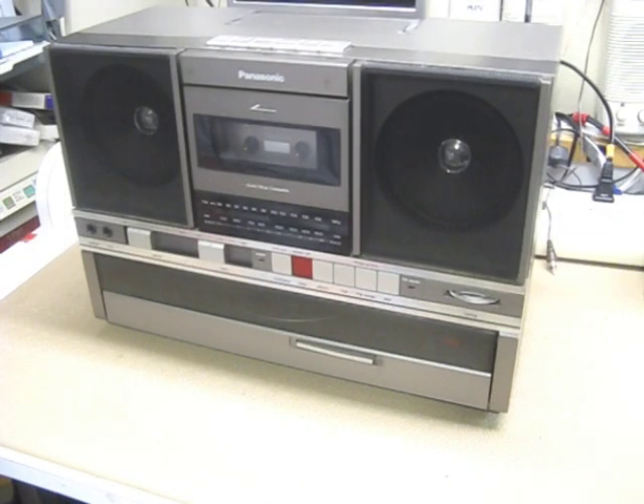Hi guys, this is Zatko. I want to show you a pretty cool Panasonic little boom box from the 70s. It's a model SGJ500. It's an AM radio and a cassette, but what's cool is that it also has a vinyl record player in it — as a boom box.